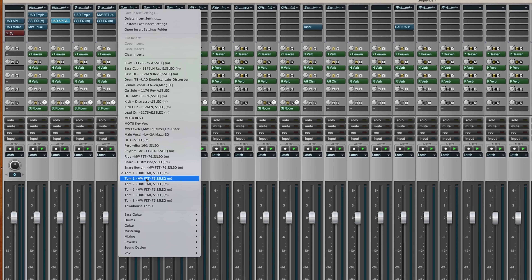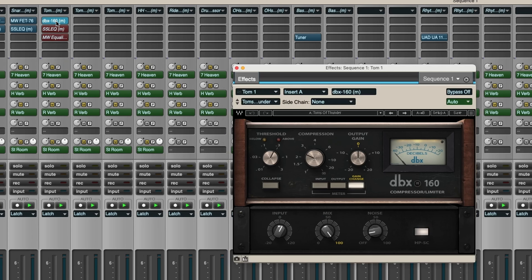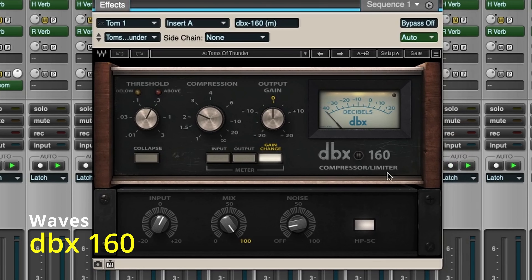On my tom-toms, let's take a look at what I'm looking at. I've got three different presets for three different tom-toms because I treat each of them a little bit differently. The first tom-tom — the most obvious thing — I've got two things bypassed. Here's this compressor: I could use the 1176 or the Distressor, but what I've grown used to is this. This is a nice little plug-in from Waves — the DBX-160, a classic almost-vintage compressor that sounds great on drums.